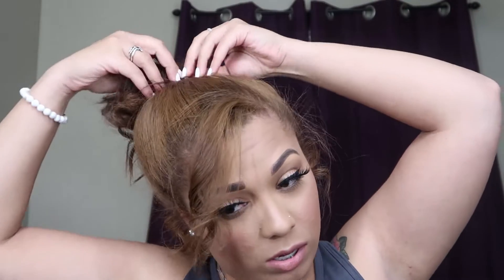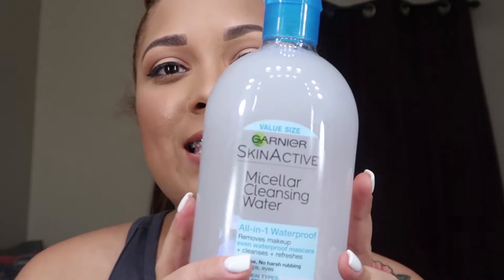So the first thing that I use is the Micellar Cleansing Water by Garnier. It can remove waterproof mascara, cleanses and refreshes your skin, and it's for sensitive skin. I use that to take off the majority of my makeup before I use my face wash.